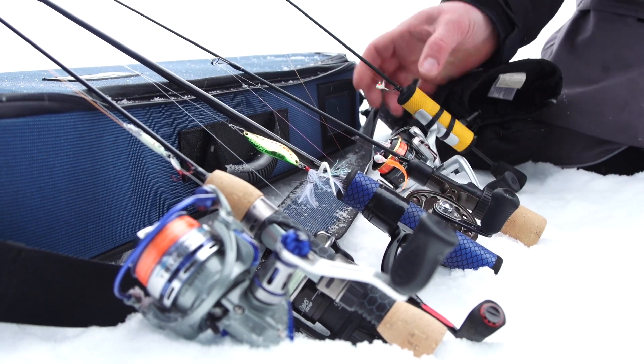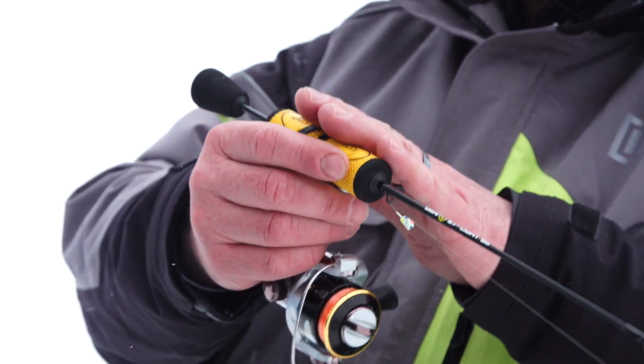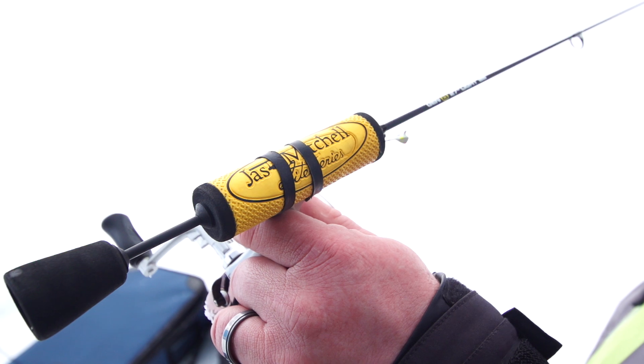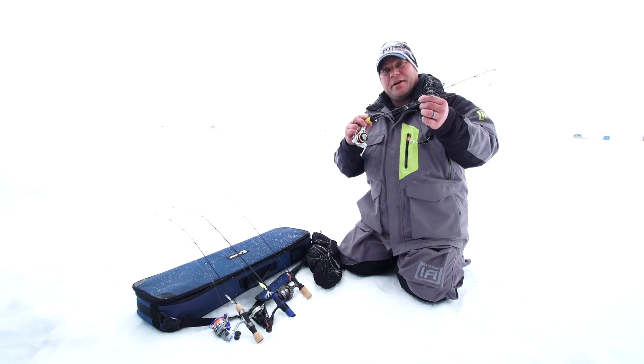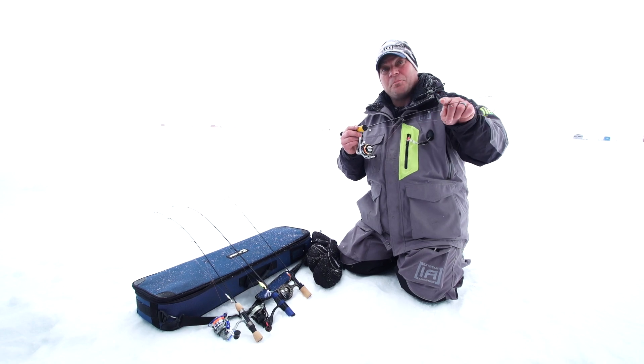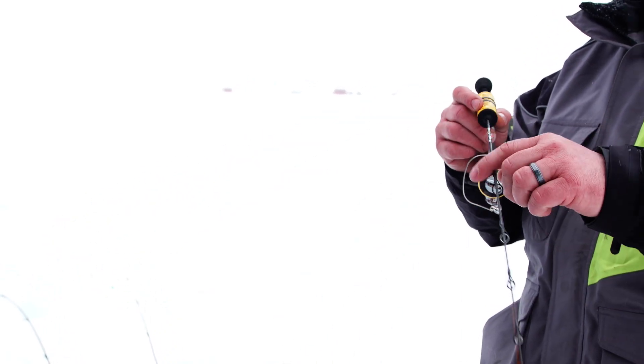Lastly, I just want to talk about the Gen 8 Series, Jason Mitchell's line. This rod features a no-slip handle, it's got an EV butt, and it's also got that solid carbon blank running all the way through it. This rod is definitely one that's going to help put a lot of fish topside, just because of the sensitivity and the fishability of it.